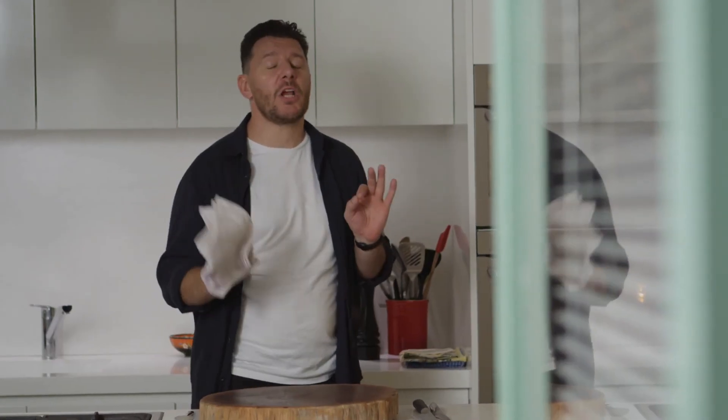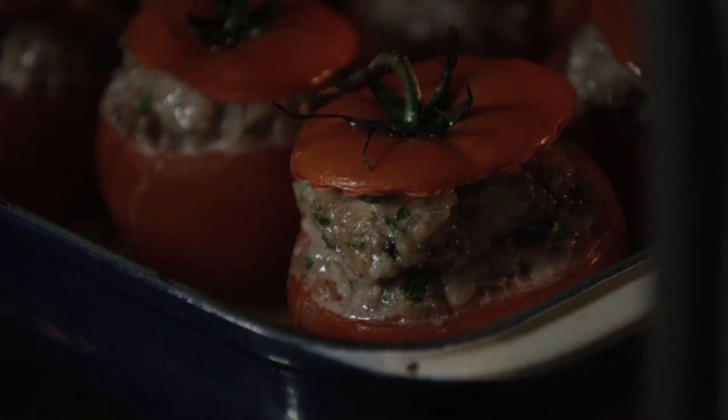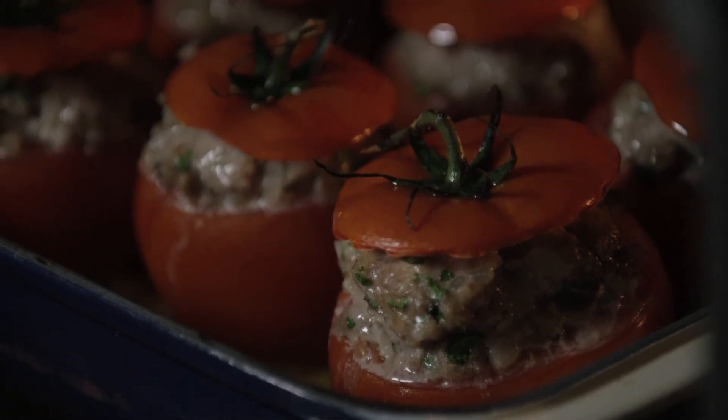It's just smelling so good in here. I'm ten years old again — I can smell my mom's cooking. It's been in the oven and it's ready.